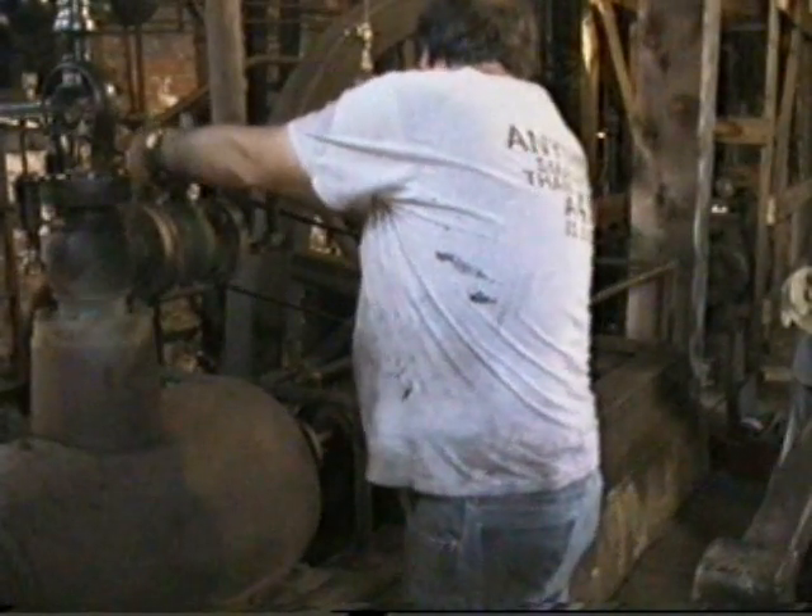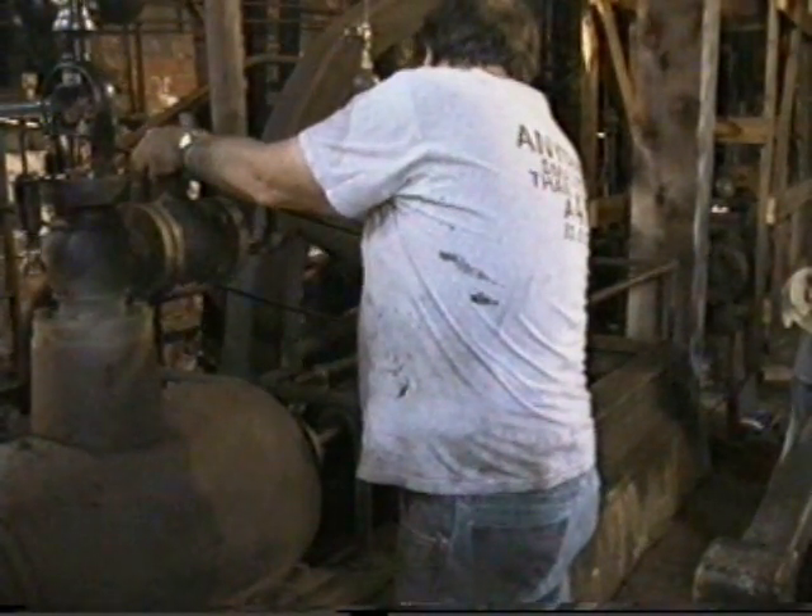This one? Yeah. That one closed? Yep. Let's go.